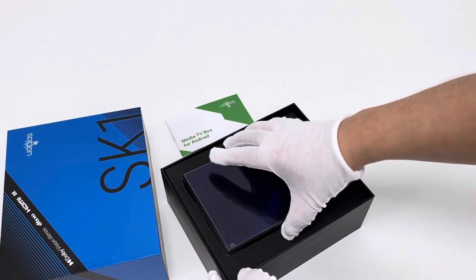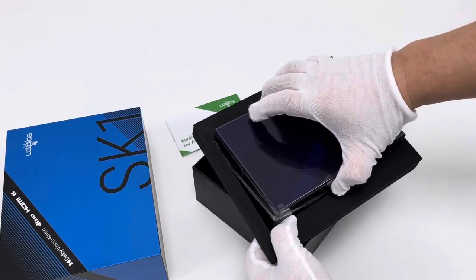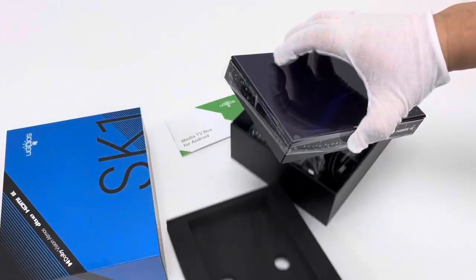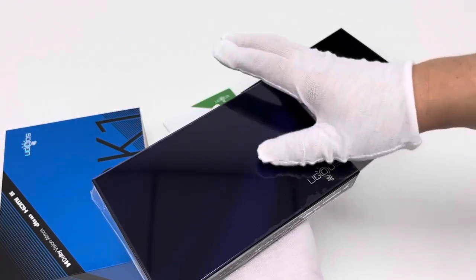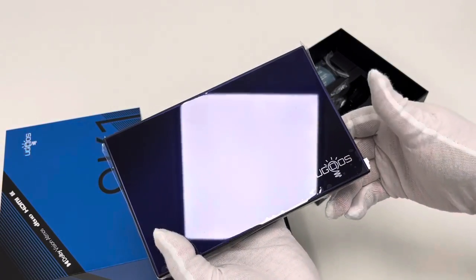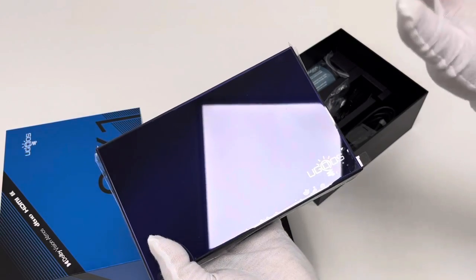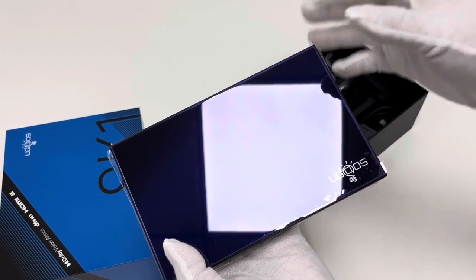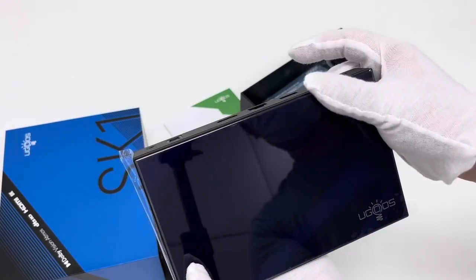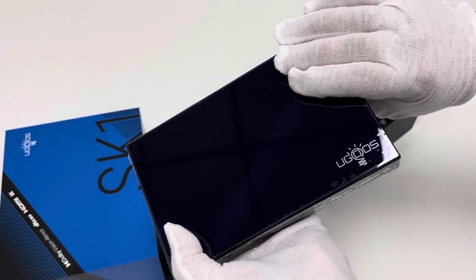Let's take a look at the TV box device itself. It is protected by buffer material. The SK-1 adopts two built-in Wi-Fi antennas, whereas previous Ugoos TV box devices may use external antenna connections. So as we can see, it is more compact, and this TV box device has quite a heavy feeling.